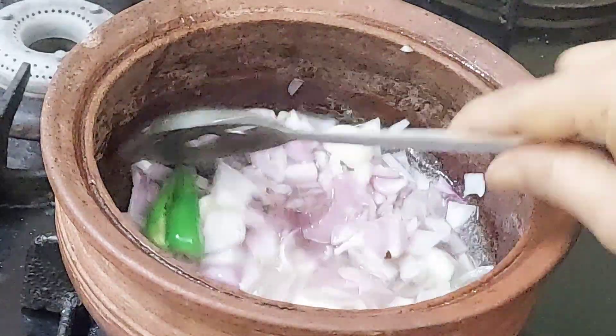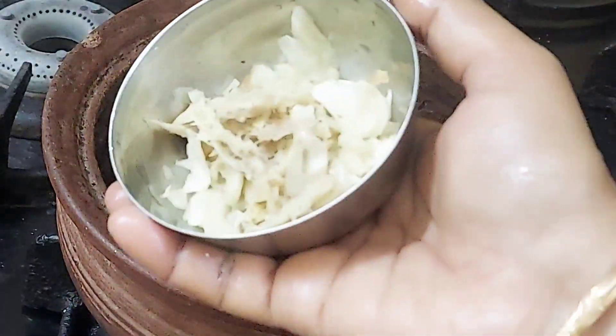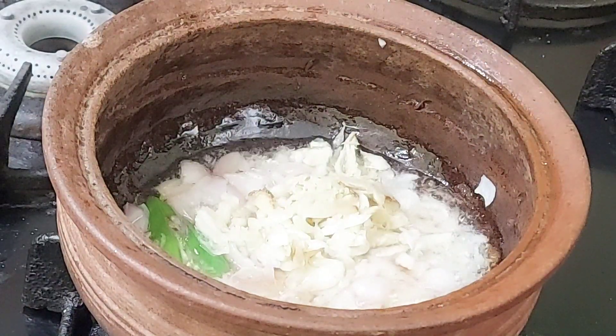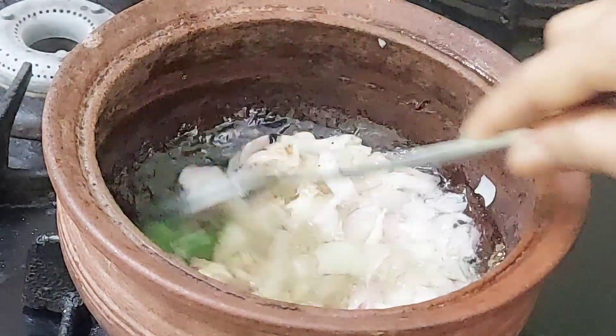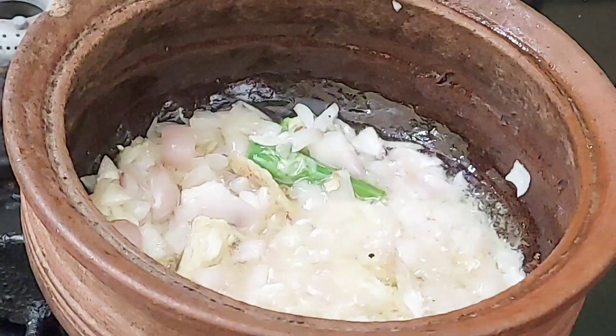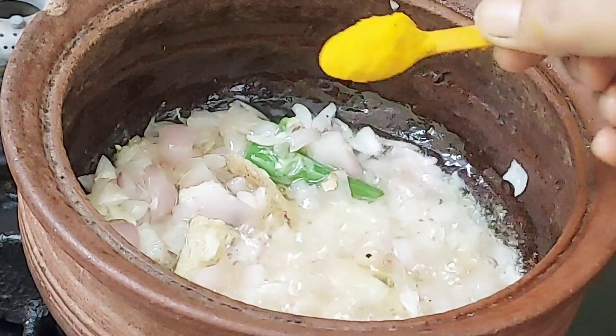Let's cut the pieces and place them. We can cut it. Let's cut it. It's nice.